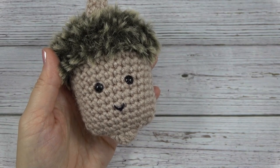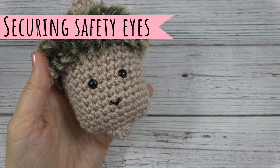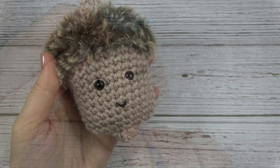Hi, I'm Jennifer and welcome to Stitch Tutorials and Techniques with Celtic Knot Crochet. Today in this video I'll be showing you how to make your safety eyes even more secure.